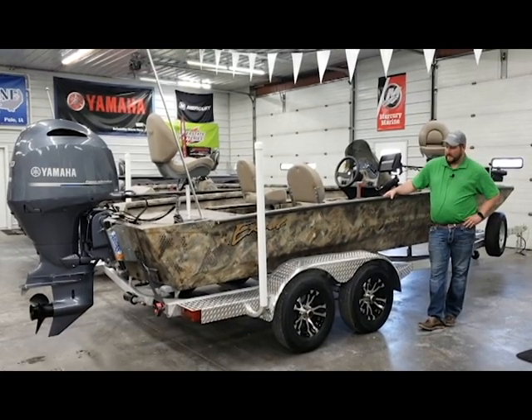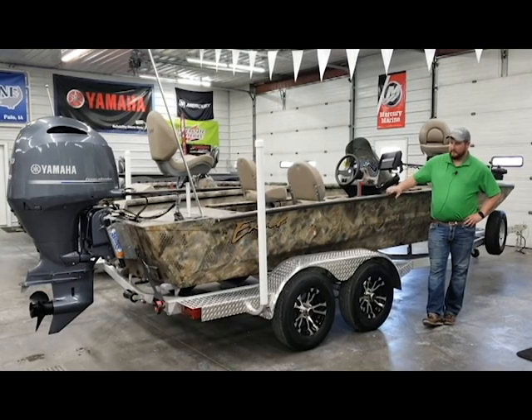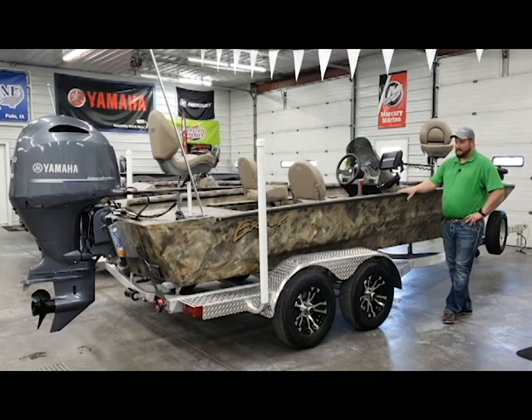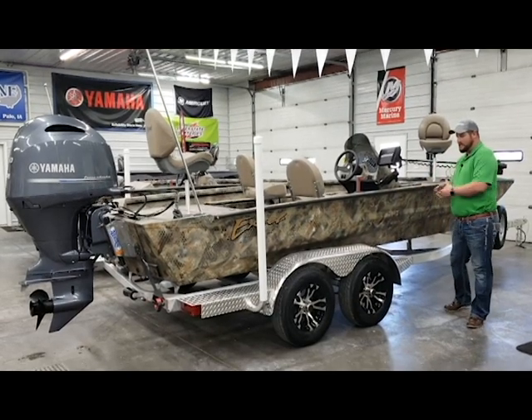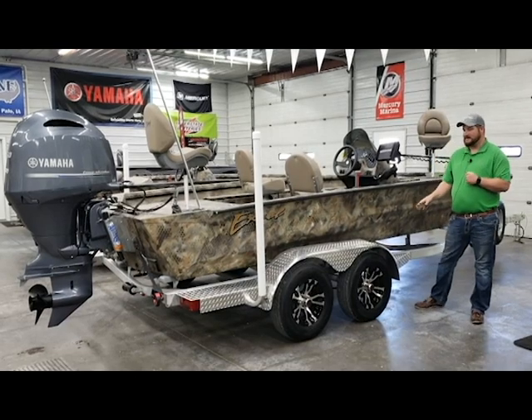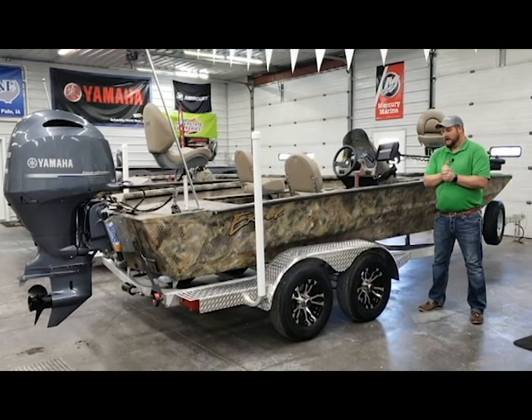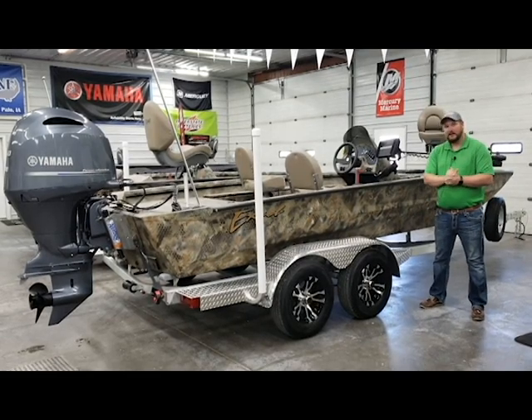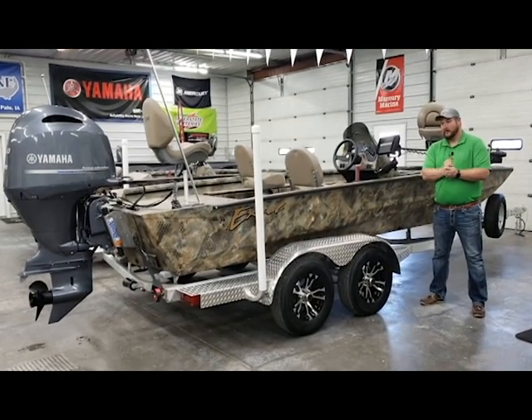This is a 2172 Catfish Pro. You can see on the outside of this boat, we've got it equipped with the Marsh Optifade paint. We've got this boat paired with a tandem axle Diamond City trailer. It does have the plastic bunk upgrade, ratcheting tie-down straps on the back, aluminum alloy rims, and a disc brake upgrade on one axle.